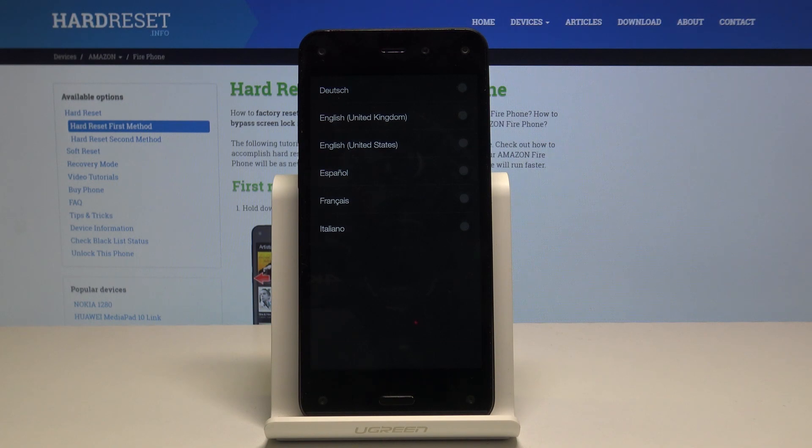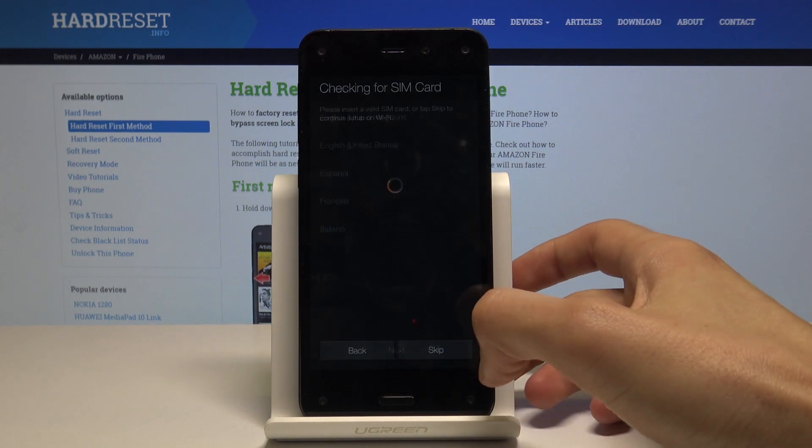As you can see, the process is now finished and we get to select a language. I'm going to choose English.